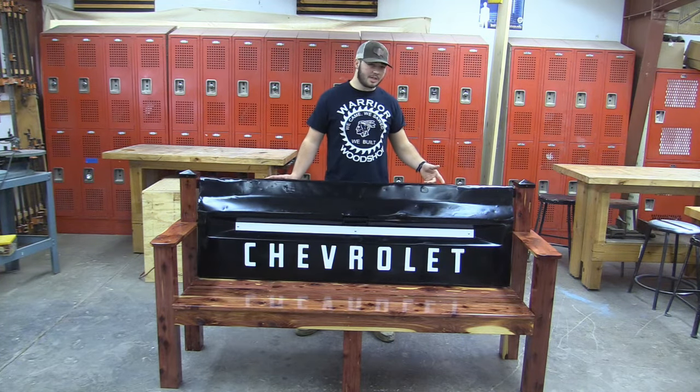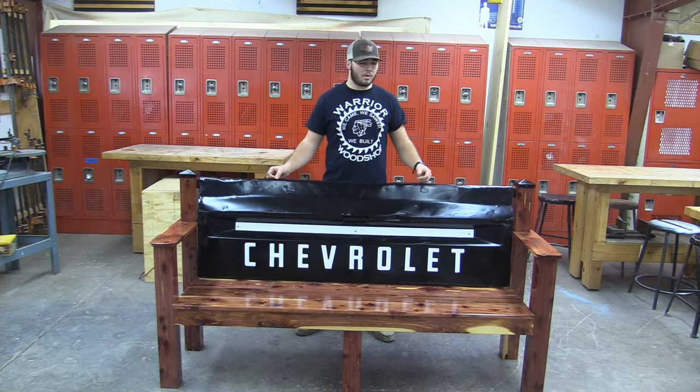We had a Chevy tailgate from a truck bed trailer we had. I've always wanted to make a tailgate bench, so I tried it out and I really enjoyed it.